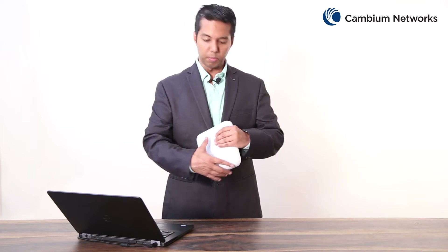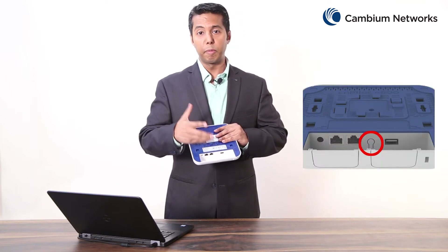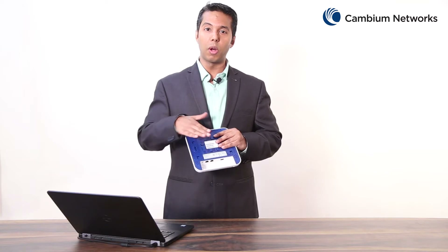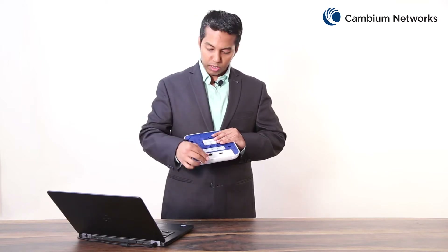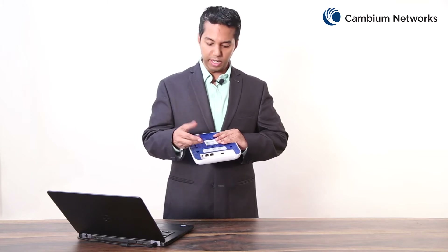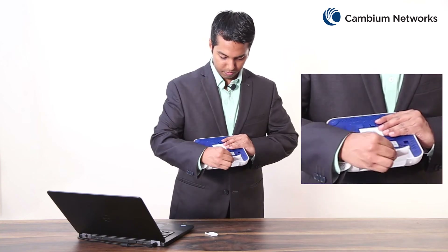The reset button is located on the bottom of this device and can be pressed very quickly to restart the unit, or held down for about 12 seconds to perform a factory default reset on this access point. You may have to remove the bottom cover to reach the reset button, which can be done by gently sliding the cover up and out.